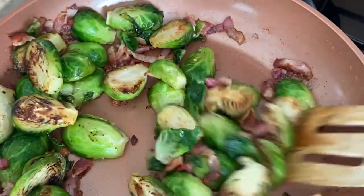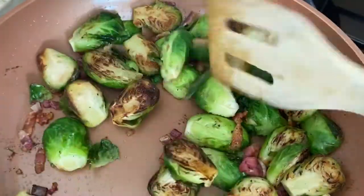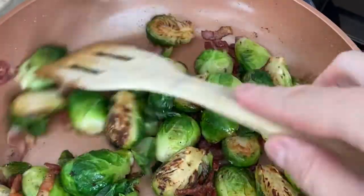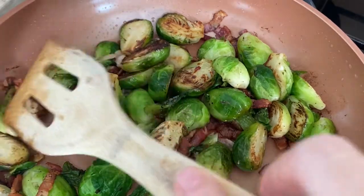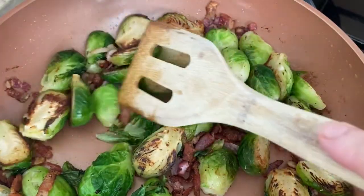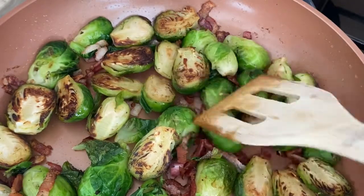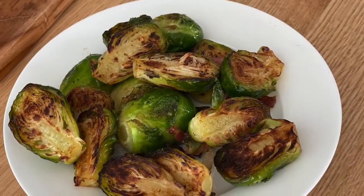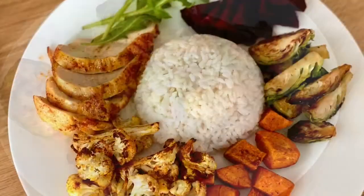One reason people might not like Brussels sprouts is because they overcook them. Once overcooked they become mushy or too soft and they lose their flavor — and I have to agree, they can be quite nasty that way. You have to find that perfect balance between softness and crunchiness.